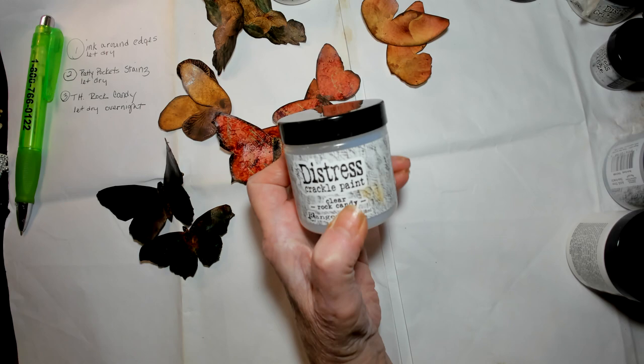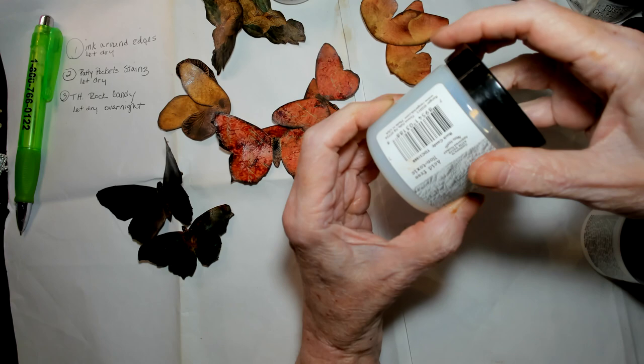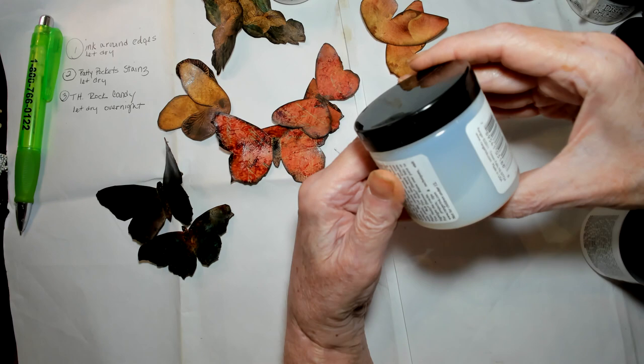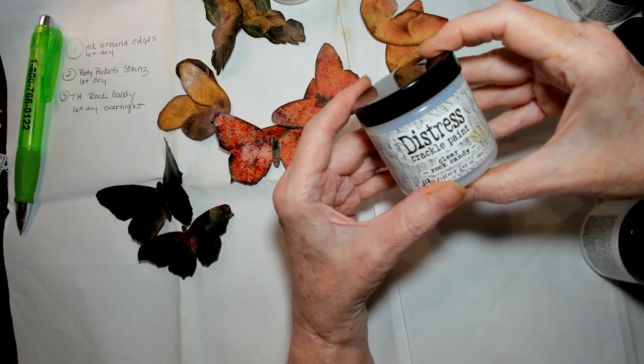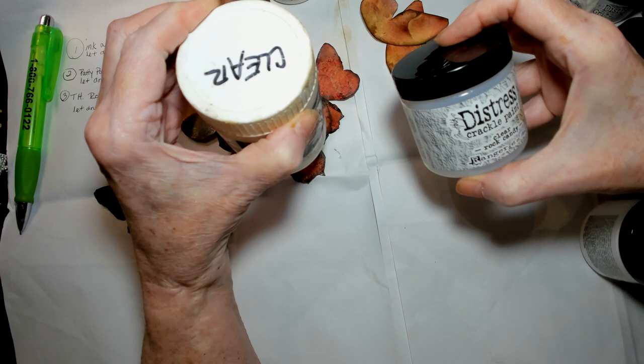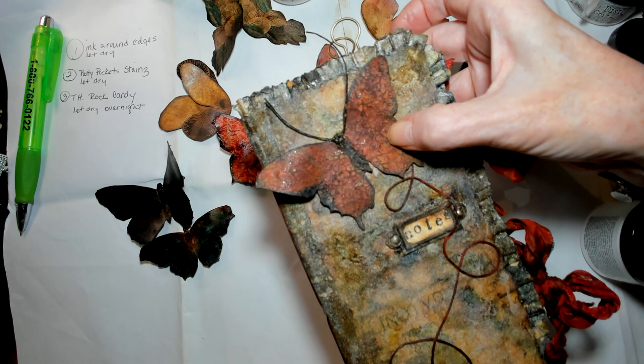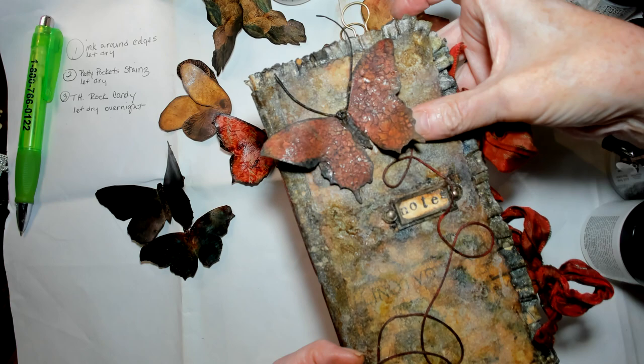This is what I used for the butterflies — the Tim Holtz Rock Candy Crackle. It's something I've never really used before. It dries very glossy, which I didn't like at first, but once it's dried and crackled, if you put some matte medium over it, it completely dulls down the shine and looks flat like this. You can still see a little shiny peeking through, but for the most part it is flat.